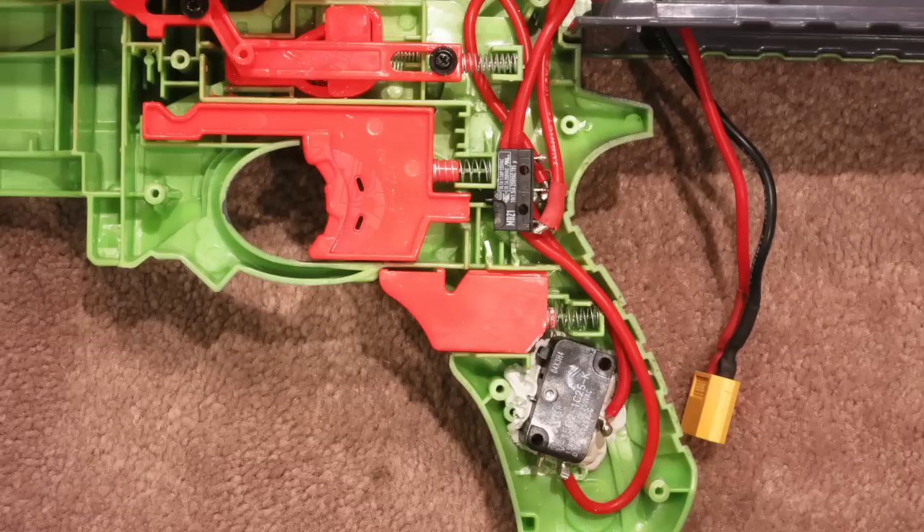Lastly, I've replaced the stock trigger switches with micro switches, which are high-amp rated so you can throw LiPos at this all day without the switches burning out. I've also replaced all the wiring in the Nitron with 16-gauge wire so it's long-lasting and hefty — you can run it all day without wire melting or any bad plastic coating issues. So this thing has been completely overhauled on the inside to where I think it's in good shape for now.